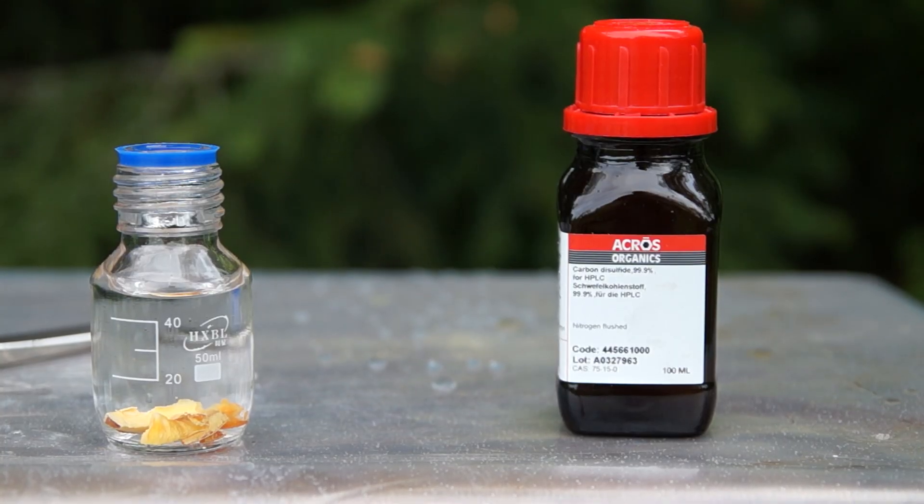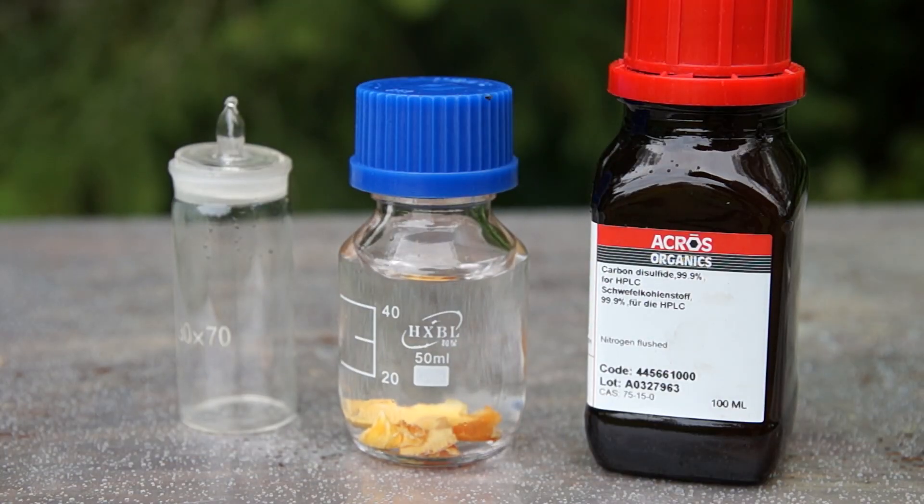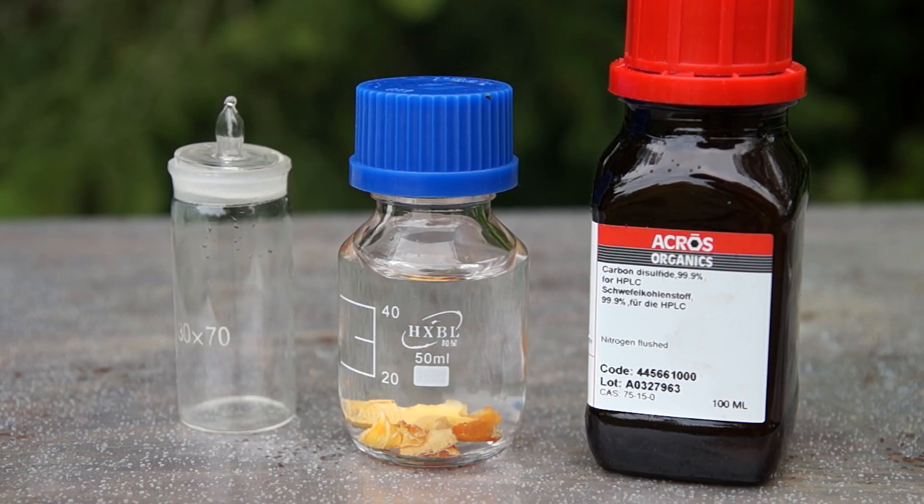Today I will show you an unusual experiment which I call the Holy Fire. To conduct this experiment I took the following reagents: white phosphorus and carbon disulfide. All we need now is to dissolve a small amount of white phosphorus in carbon disulfide.